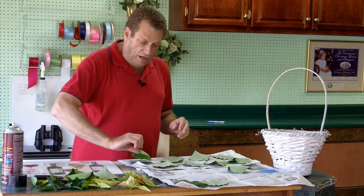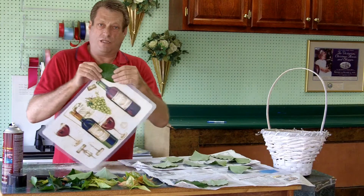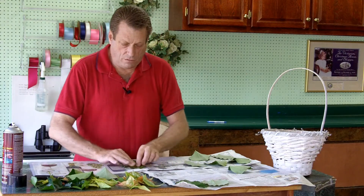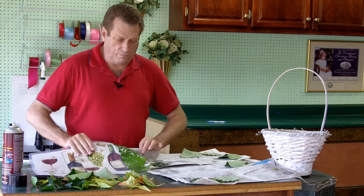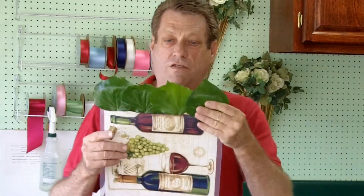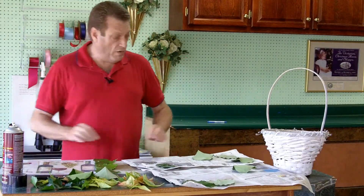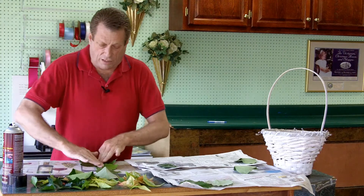After the leaves have had a couple of seconds to get tacky, start placing them over the edge of the placemat, just like this. Then you overlap each leaf. Use a bigger leaf so it goes off the edge. Now you have the beginning of your placemat — you notice it comes over the edge here and here, and it's covering this edge. So next we're just going to start covering everything all the way across, and we keep overlapping the leaves. Press them down really well as you go.